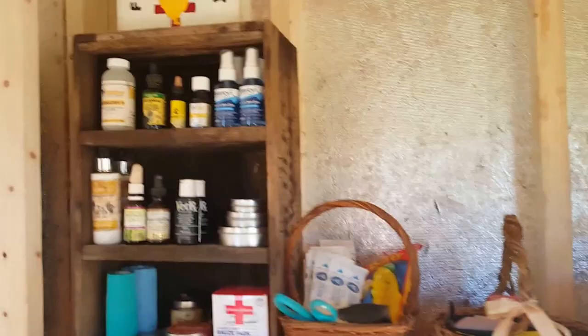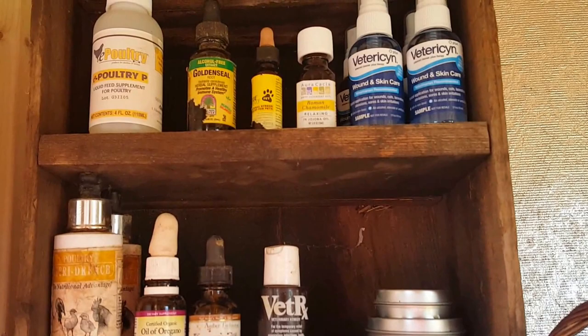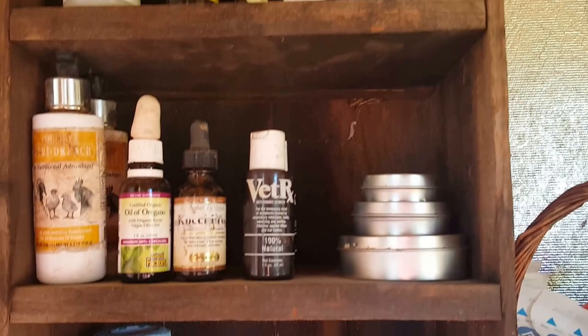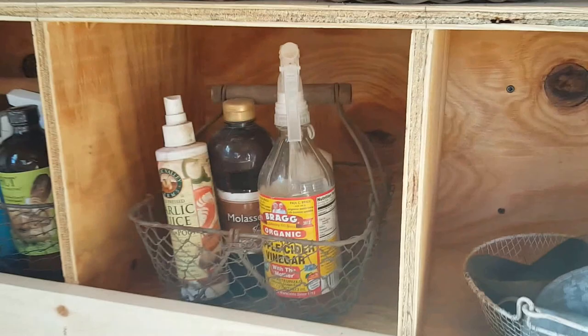In the storage part I have a fully stocked first aid kit, which oddly enough we hardly ever use because the chickens are really healthy. But some of the things we used to use on our horses we can use on ourselves or the dogs. I've got goldenseal, chamomile for eye washes, Vetericyn, Vet RX, some Green Goo, gauze pads, vet wrap, all kinds of tonics, garlic juice, apple cider vinegar, and molasses.